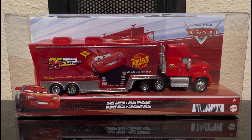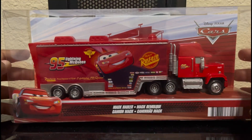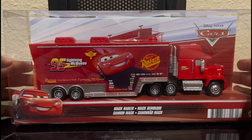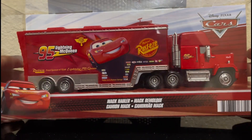Hello people, it is me Porky 2007. Welcome back to another Cars diecast review. Remember from my last review where I said I'll review this? Well, this is the video now. Today we are reviewing the Cars 2 slash Hudson Hornet Piston Cup Mac hauler.